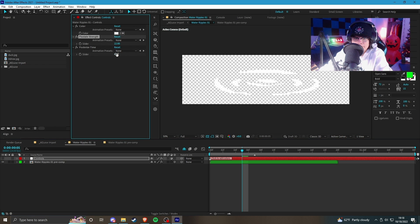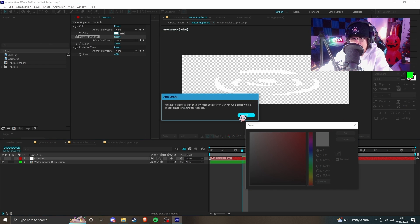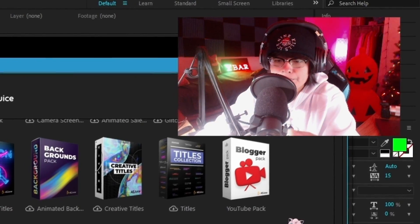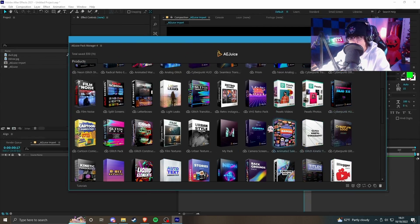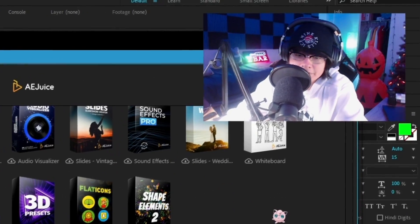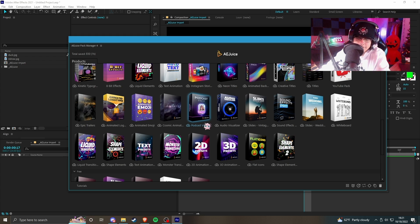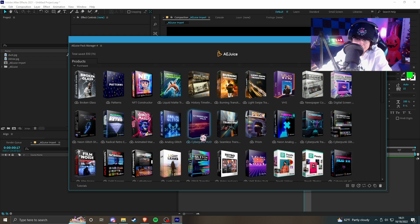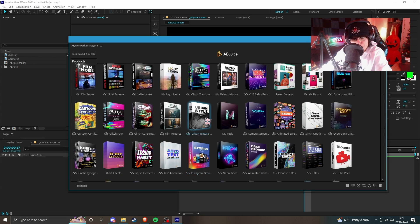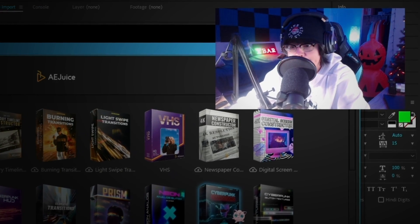We got some controls here too — pixelate strength, posterized time — and you can change the color as well. Now another thing I like about AE Juice's motion pack is they have everything in categories, covering pretty much all types of VFX work. You're doing a podcast — you got podcast visualizations. Making YouTube videos — you got the blogger pack. Stories on Instagram or Snapchat — you got the stories pack.